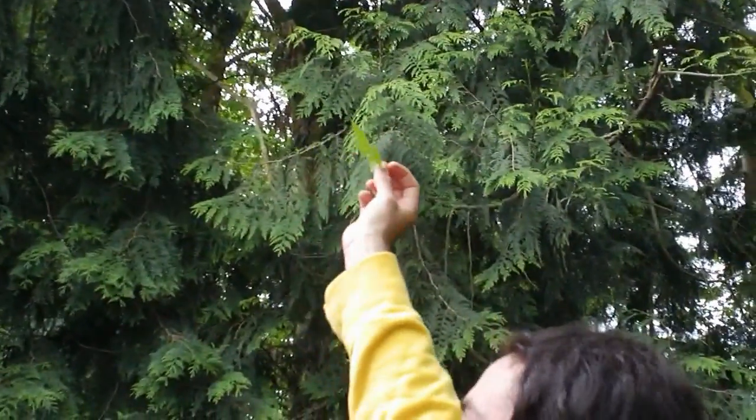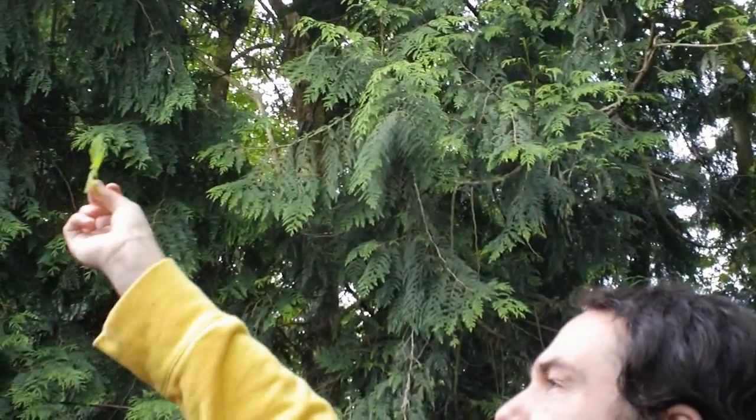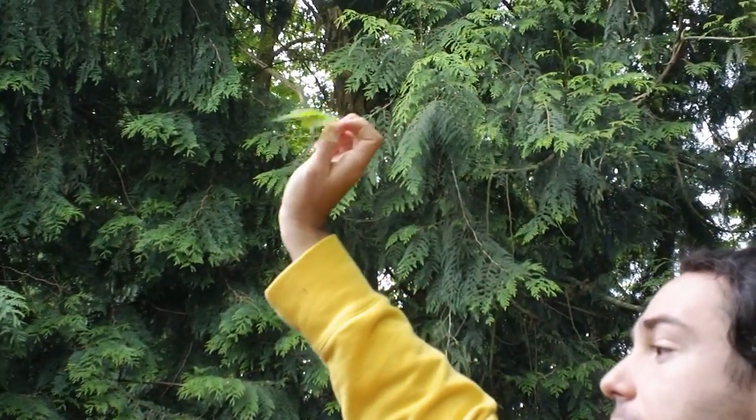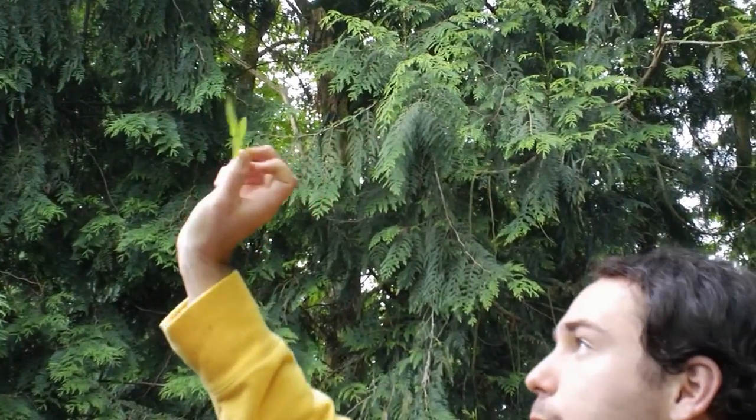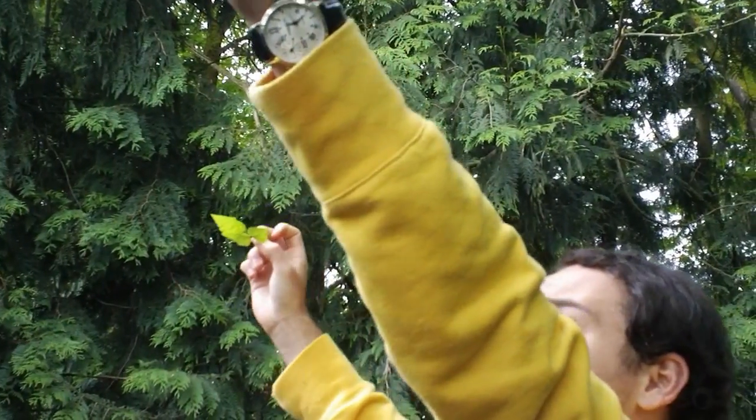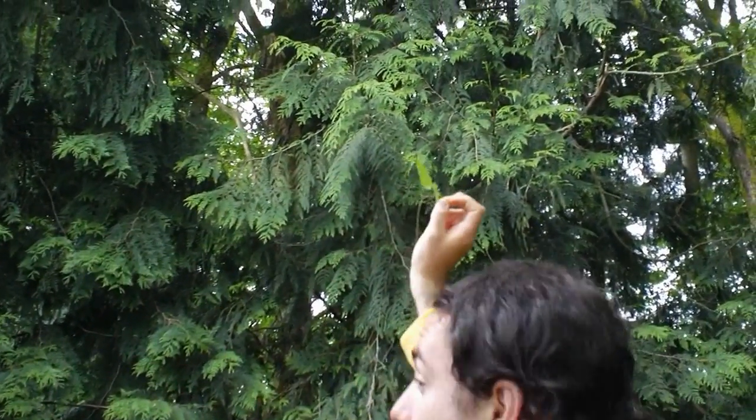This is Rubus ursonus — this is the local one. It's got these little three-pronged leaflets, like little three-bees. Still serrated, kind of like your urtica leaf, but they're together and in threes. They have little spikes — not as spiky as the other one — and they stay low to the ground.